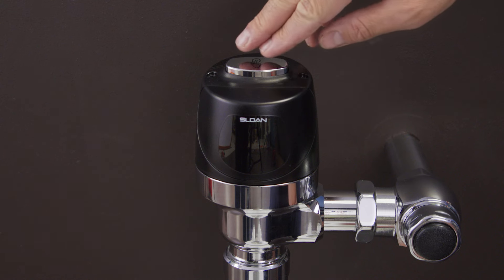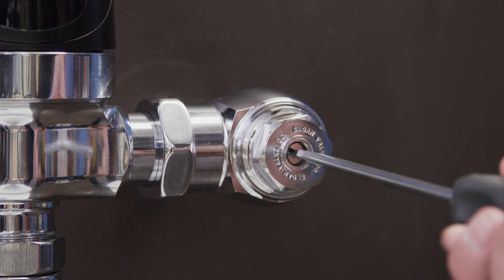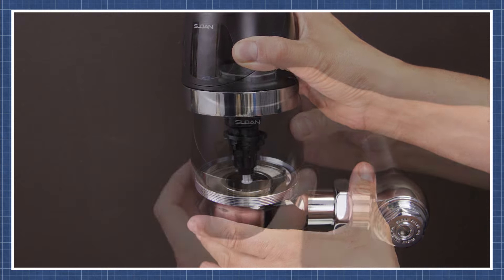If the unit isn't flushing automatically, then press the manual override button. If you hear two clicks from the solenoid but the flushometer doesn't flush, then check the control stop to see if the water is on, and clean or replace the diaphragm assembly.